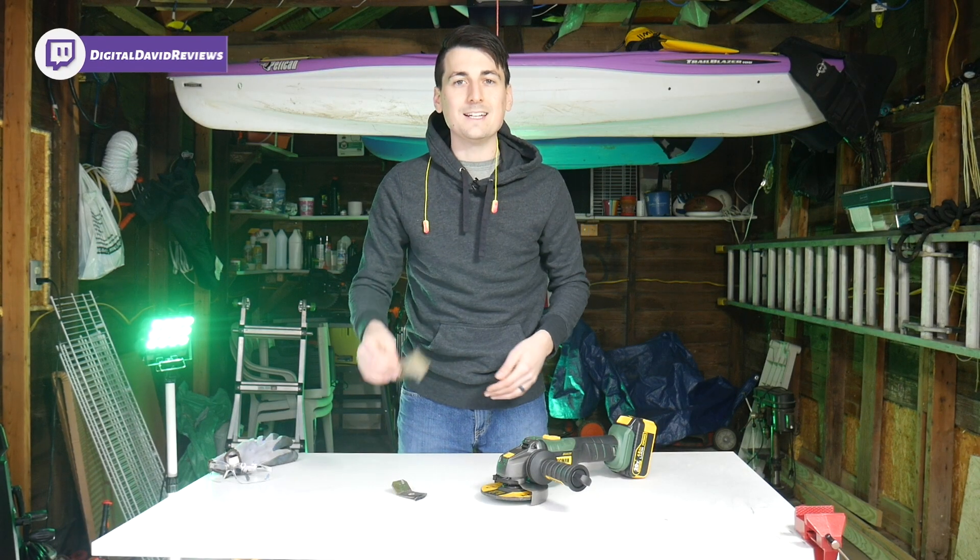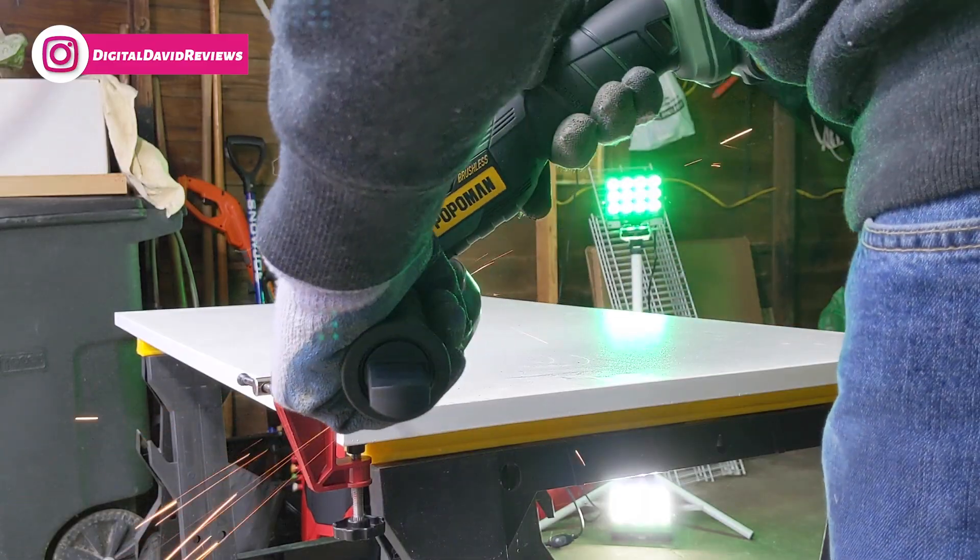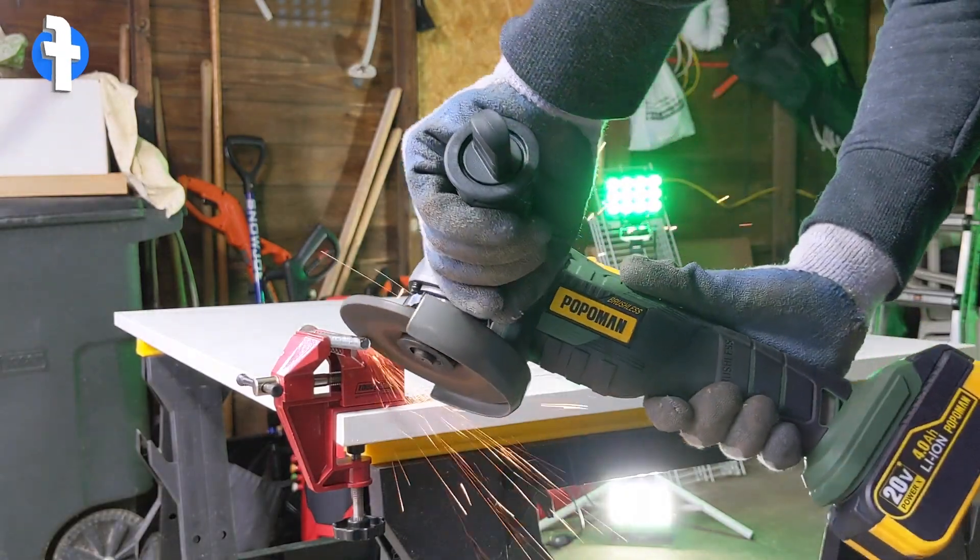We had no issues at all grinding down this piece of metal and then grinding it directly in half. Now let's try it out on a bolt - and we really smoothed down the bolt with those threads.